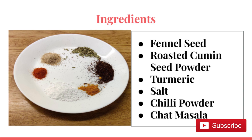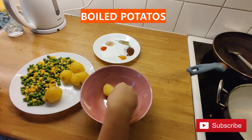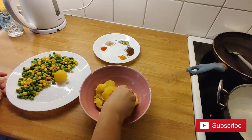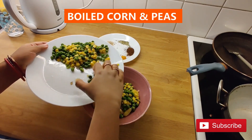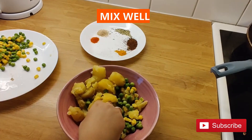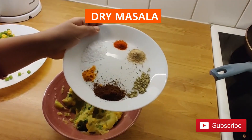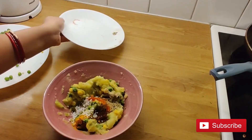First we are going to make the stuffing. For this, take a big size bowl, mash all the boiled potato, then add the corn and green peas, and mash it well and mix. Add all the dry masala and mix everything well.